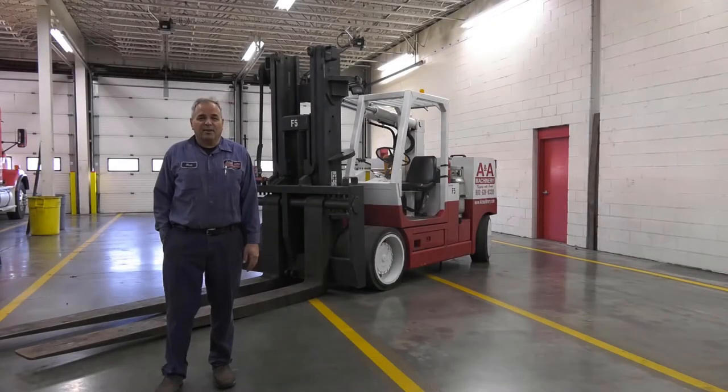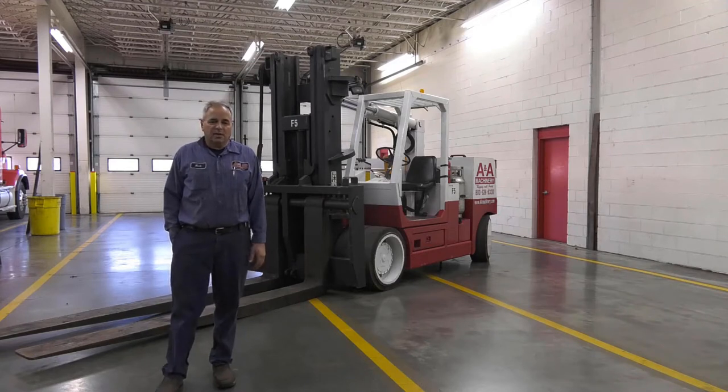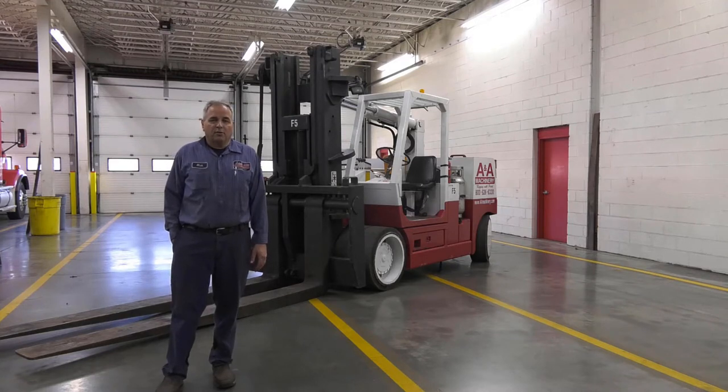Hello, this is Nick Lykon from ANA Machinery Moving. In this tutorial we'll learn about the VersaLift 4060. We will cover the basic controls and operations, how to read the load charts, installing and removing the forks, installing and removing the boom, vertical functions of the boom, and horizontal functions of the boom. This tutorial does not replace any training or certification required to operate an industrial lift truck supplied by your employer.